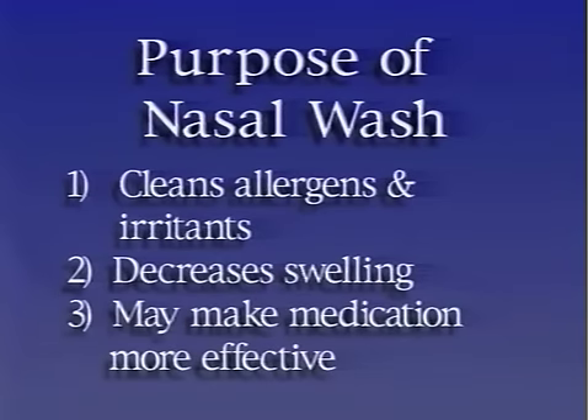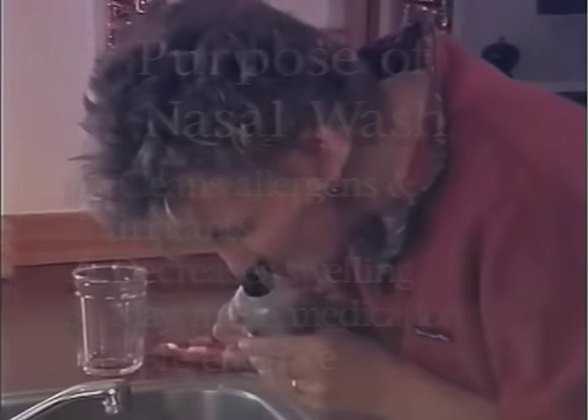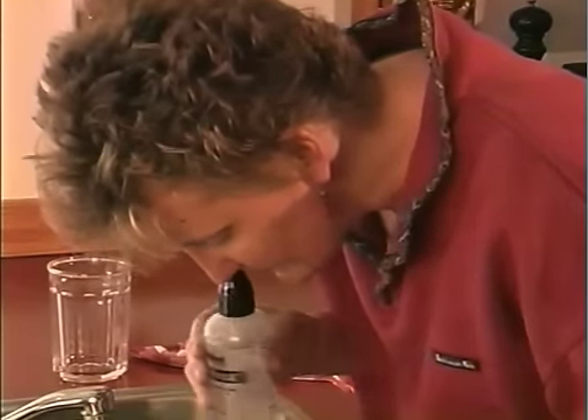A nasal wash helps clean allergens and irritants from the nose. It decreases swelling in the nose, and it cleans the nose so medication may be more effective. Today we will discuss the sinus rinse technique.